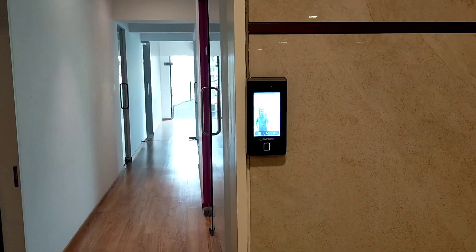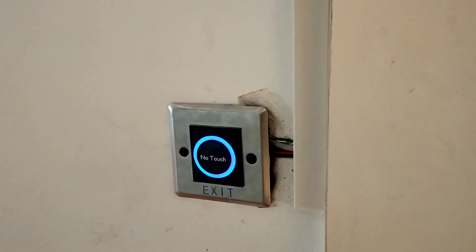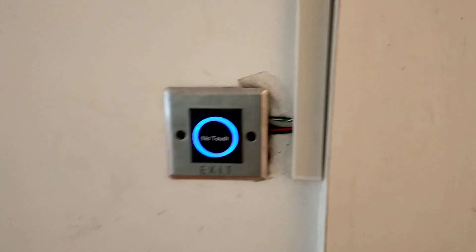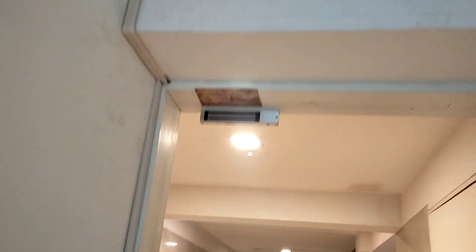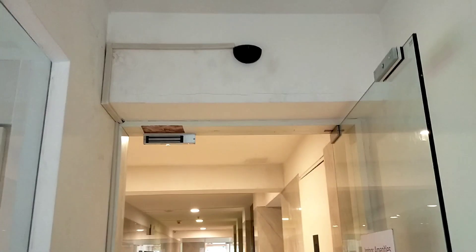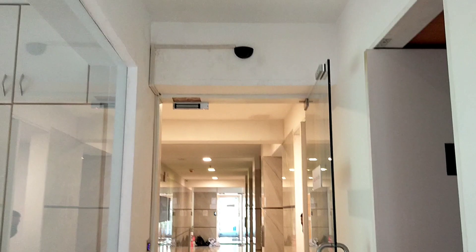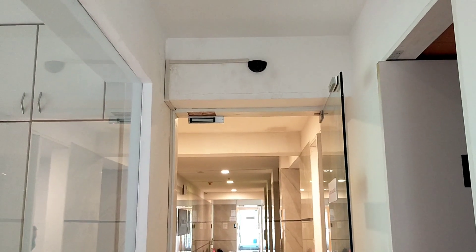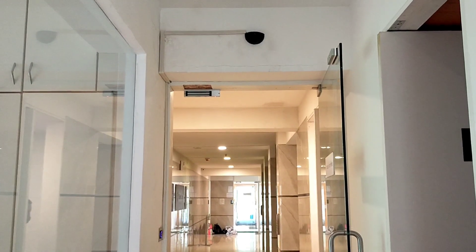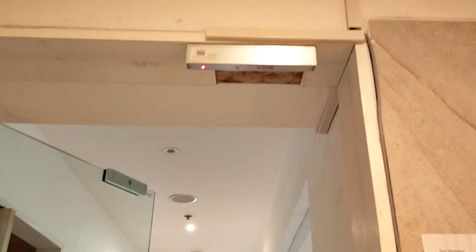We have connected one magnetic EM lock to this device for access control. After that, we have connected one no-touch sensor for exit. We have also connected one radar sensor for users who will go outside. When a person moves towards the exit door, this radar sensor will activate and the door will open automatically.